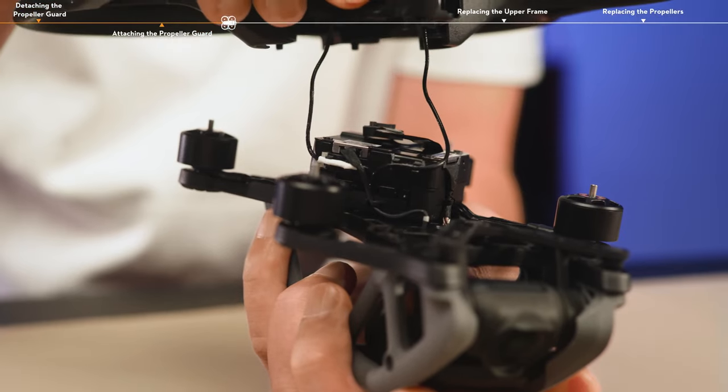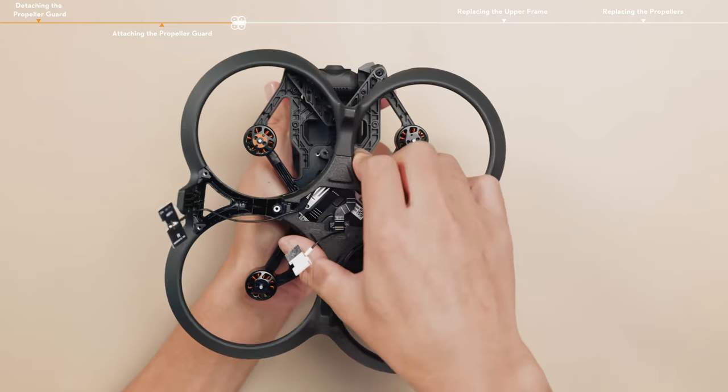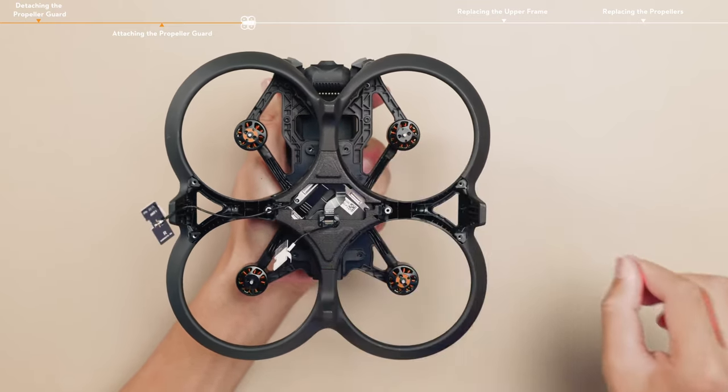Slowly press down the side close to the cables, and then press down the other side. Gently turn the propeller guard left and right to make sure that it is properly attached.